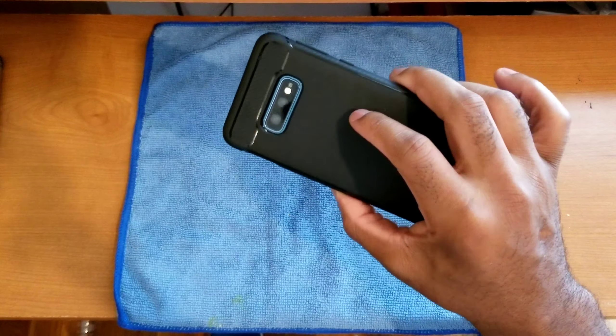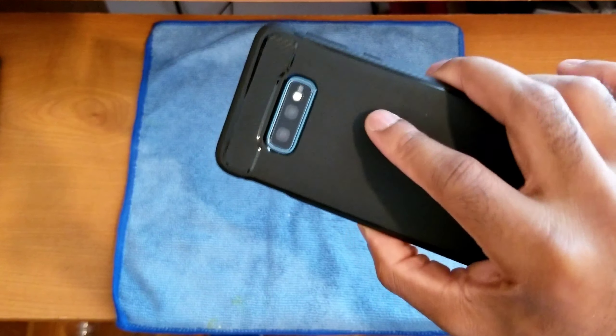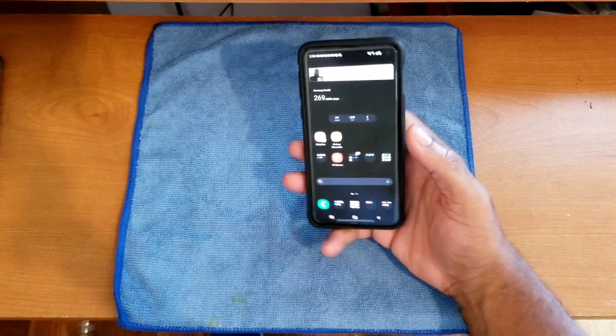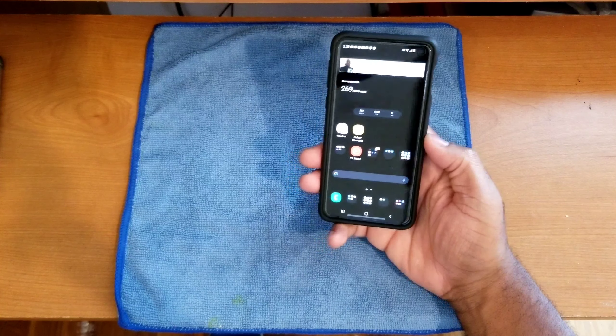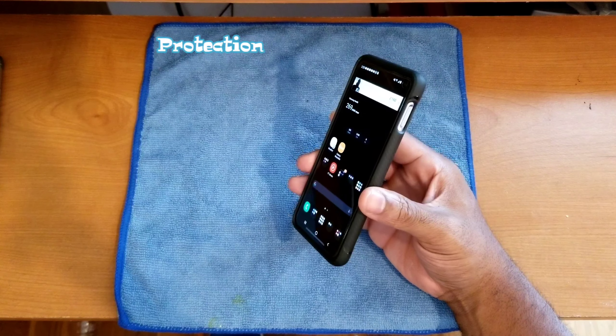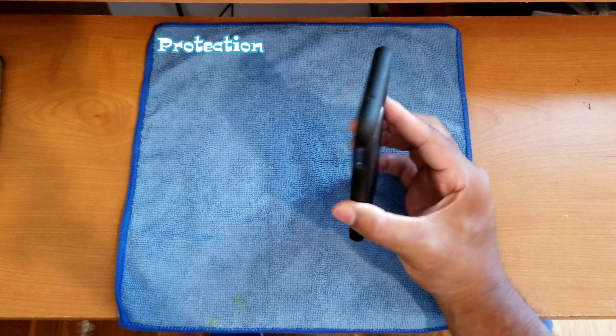The same applies to the lens protector on the back — it goes on perfectly and I haven't had any issues with it.